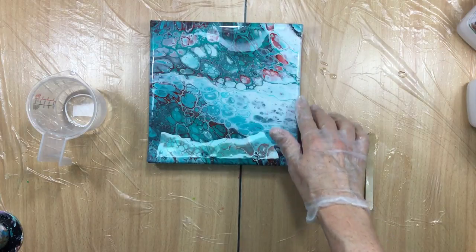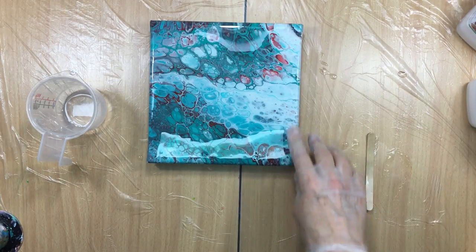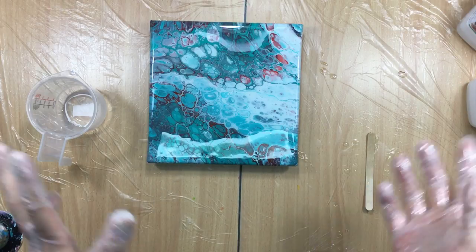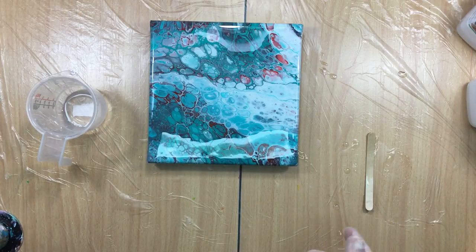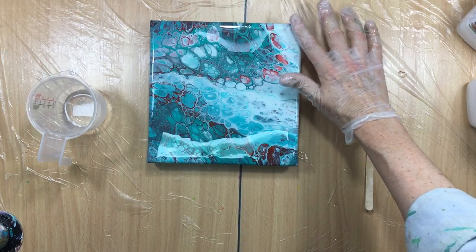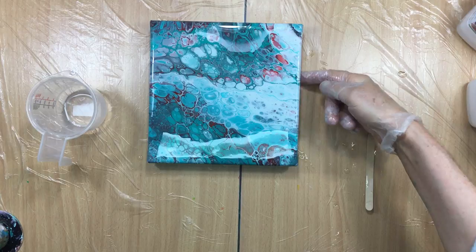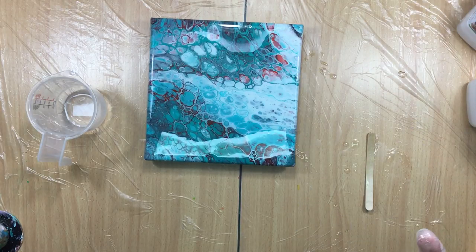We'll just let it do its thing and I'll show you tomorrow. I might do another layer on top to be able to sell it, because it is a really pretty pour. Thank you all for watching and I will catch you in the next video - love you all, bye!